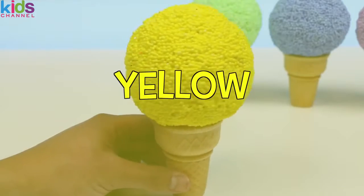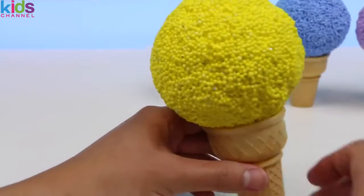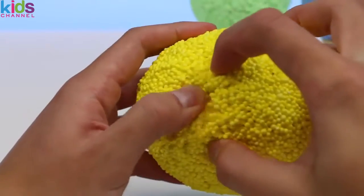Next up we have a yellow ice cream play foam. For this flavor we'll go with sour lemon — yum! It melts away.